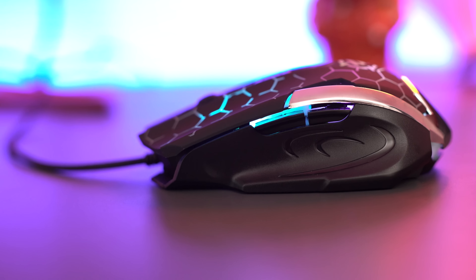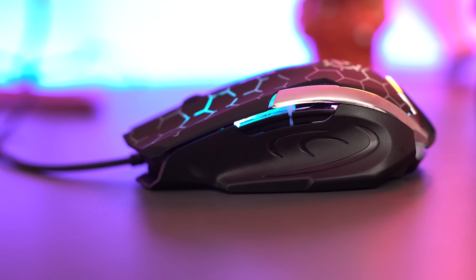Even though the lights don't adjust, they still look pretty cool. Since it changes to seven different colors, eventually it'll get to yours.